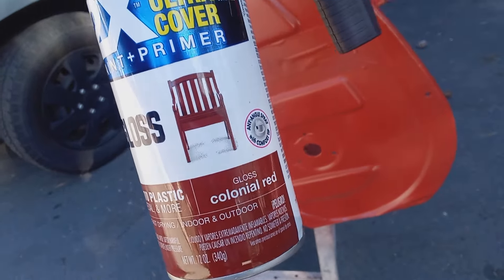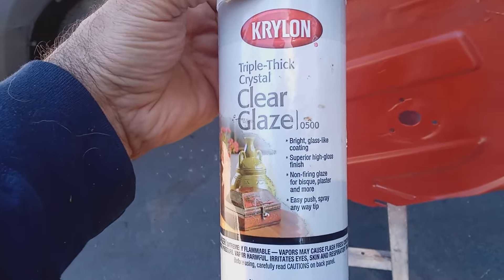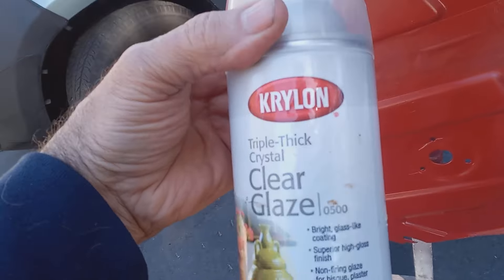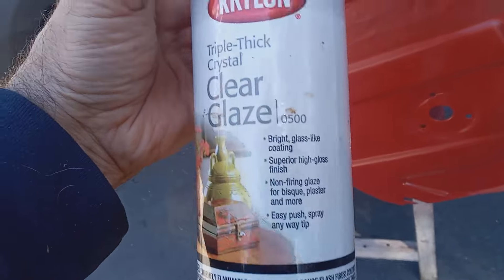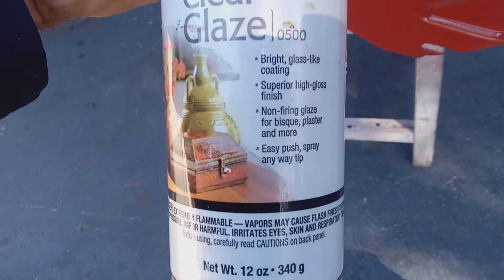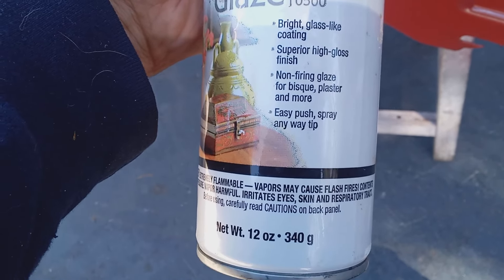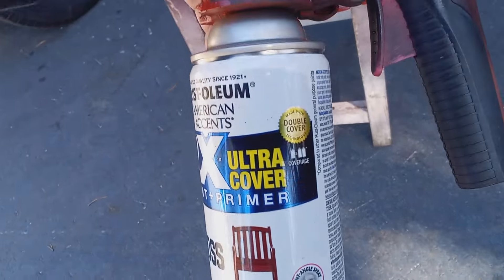I use all different colors — blue, yellow, silver, brown, black — if I'm not powder coating it. I've used a bunch of different clears. I found this is pretty good: Triple Thick Crystal Clear from Krylon. I'll put a link to it in the comments. Please tell me what you use if you've done this — I'm always looking for better products for my clear. This seems to be better because it's a very thick, bright glass-like coating with a superior high gloss finish.